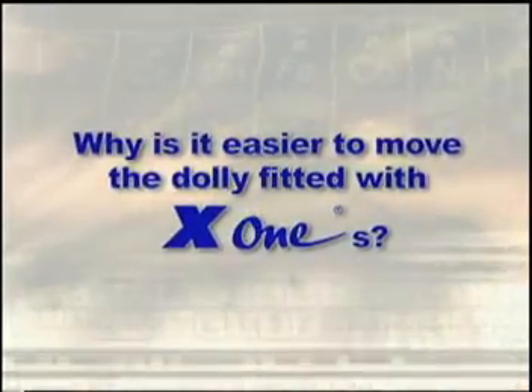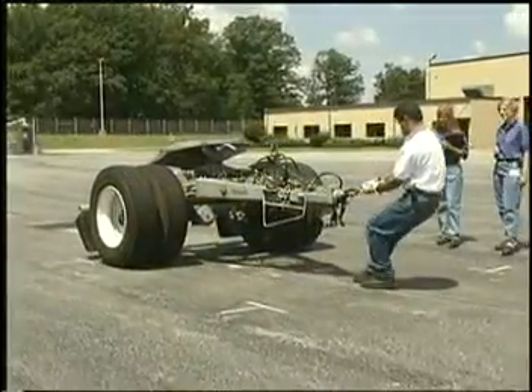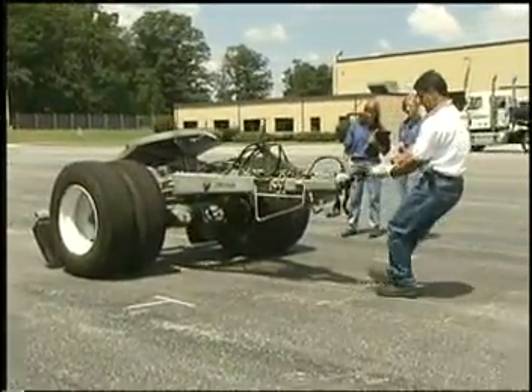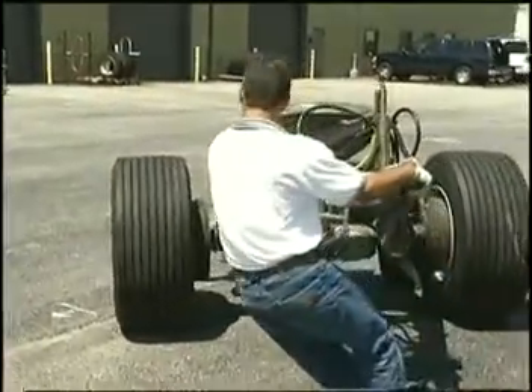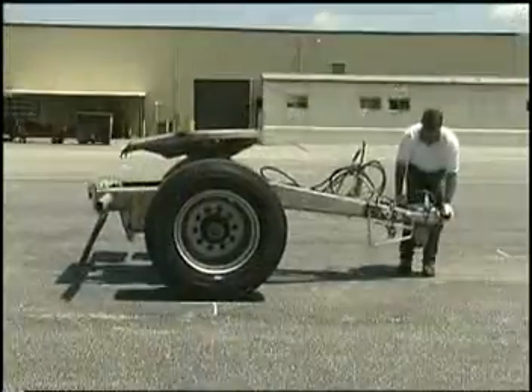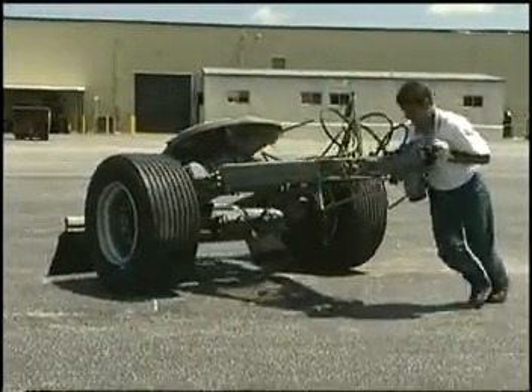Why is it easier to move the dolly fitted with X1's? If dollies were only pushed forward and back, both would be easy to maneuver. But dollies need to be turned on a tight radius too. A dolly fitted with X1's can easily be maneuvered around the trailer yard because the unloaded dolly on X1's rides on the middle three ribs of each tire — like dragging it around on a set of bicycle tires. One point of contact on each side of the dolly. Easy to turn.